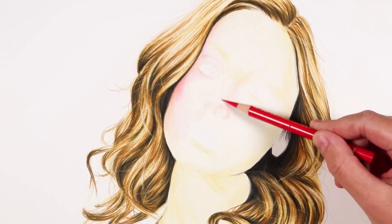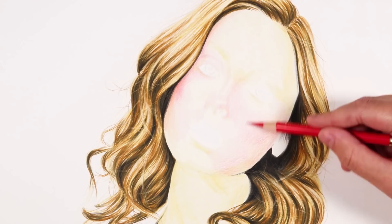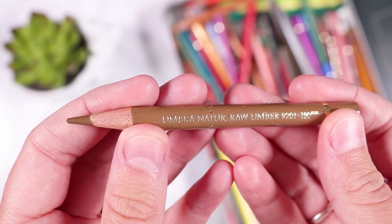I used the red tone to create the shading, shadows, and contours of the face — a lot around the nose and on the cheeks. In the reference there was a blush tone on her cheeks, so I thought the red would create a really nice healthy glow to the skin and mix with the yellow nicely so it didn't look too sickly yellow.